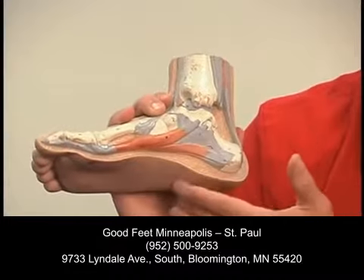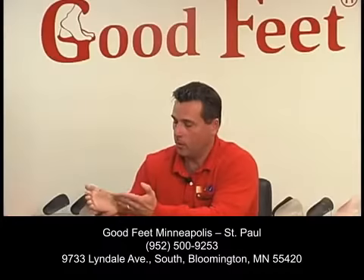The plantar fascia — you can kind of see it here on the side — runs from the heel all the way through the wall of the foot. Plantar fasciitis is probably one of the most common pains that people notice in the bottom of their foot. One of the solutions, of course, is a Good Feet arch support.